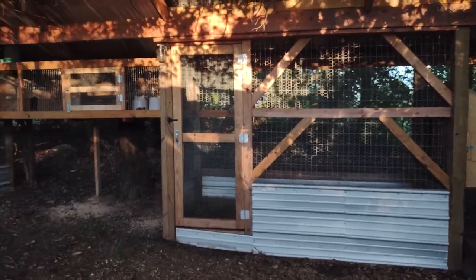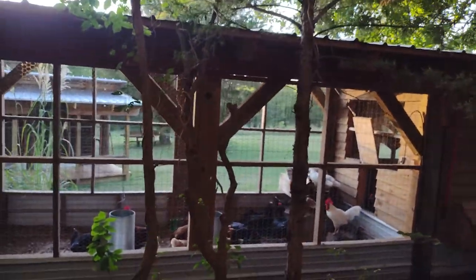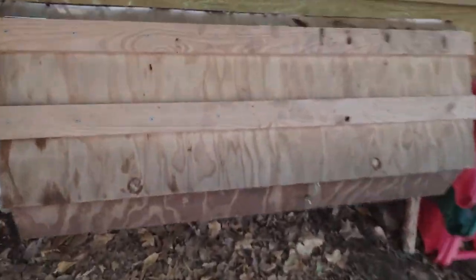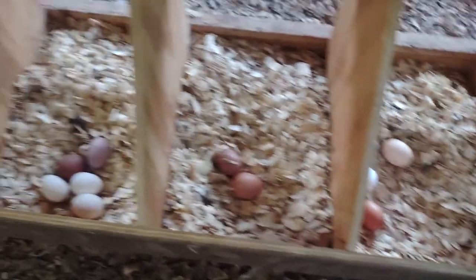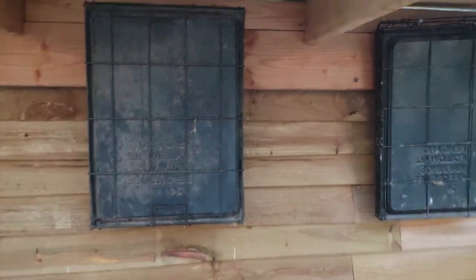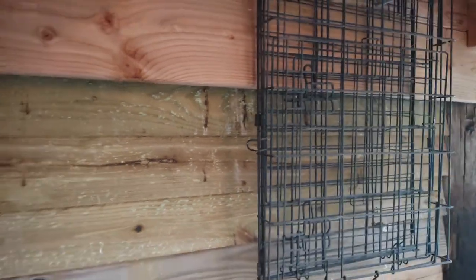This is the back of the hen house. I can collect eggs from out here — I built the nest boxes so they come out like this, and it's pretty easy to grab them without having to go inside. I just store things back here. I buy dog or cat crates at garage sales all the time for a few bucks and they're just great to haul chickens around in.